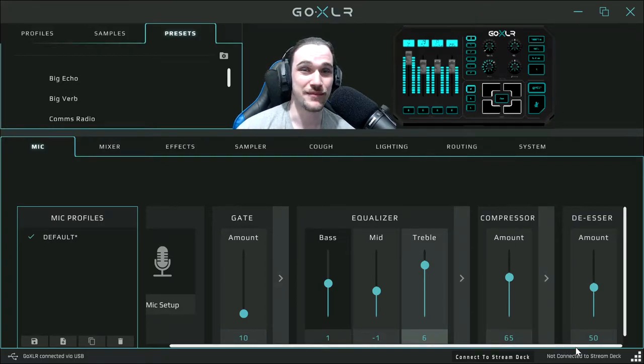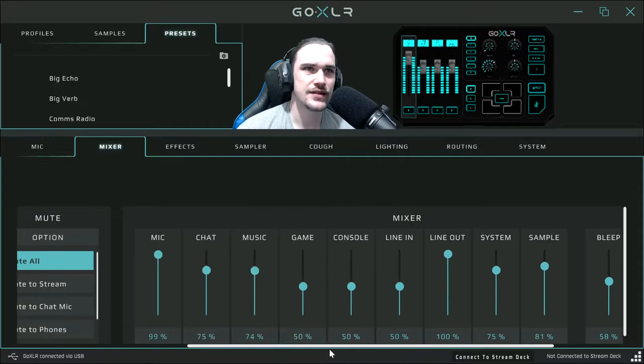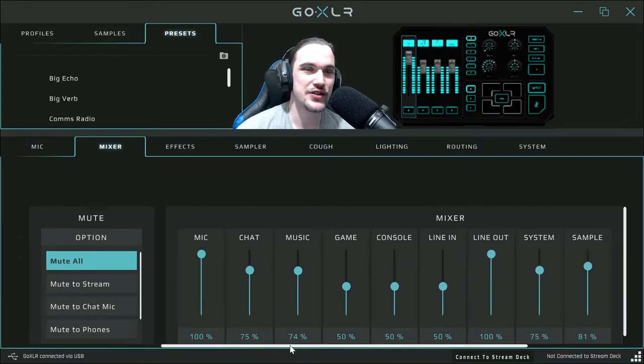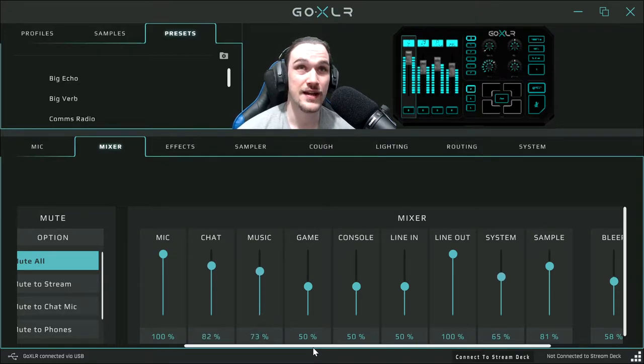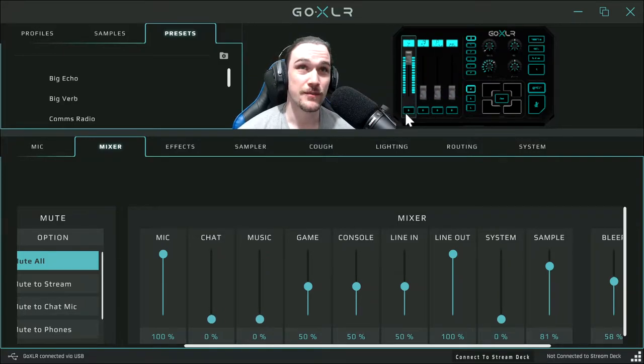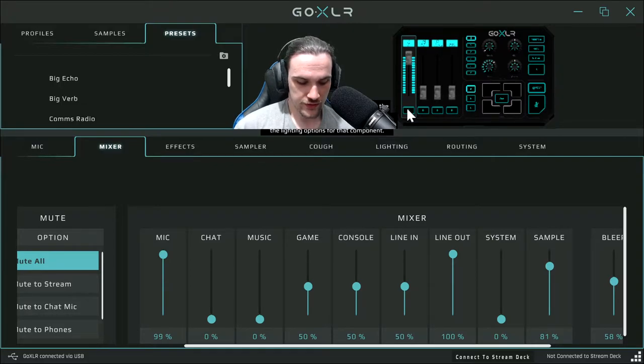This here is the effects section. I apologize, I'm not really familiar with all of this because I didn't fiddle with this part too much. But from what I understand, the volume selector switches here are to change the volume depending on what they're for. So you've got the microphone fader — I pressed this button and you can hear it gets very quiet or very loud.